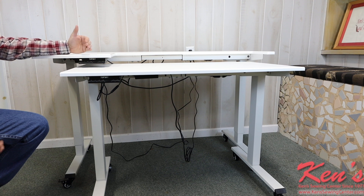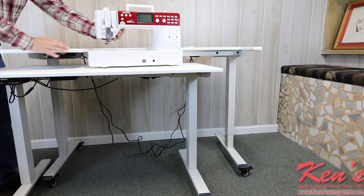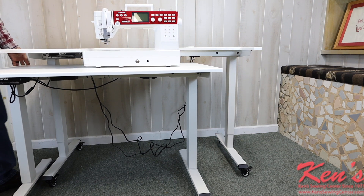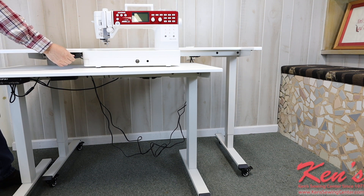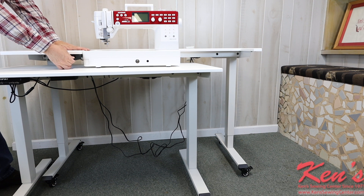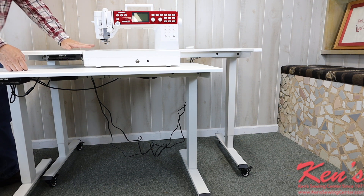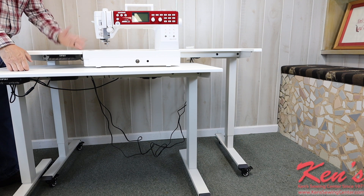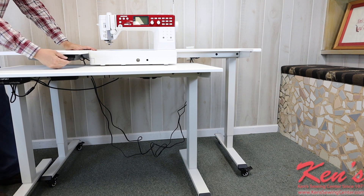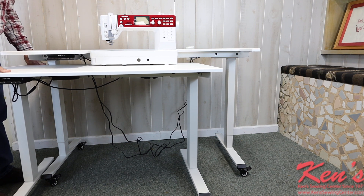Here I'm using a larger throat machine. I can move this around wherever I need to — if I want to raise or lower this, I can bump it down just a little bit and get the top of this flush with the surface of my sewing machine. If you want to make sure this is butted into the corner, I just move my machine into the corner, bump it down a little bit more, and then I can roll this around wherever I need to and get it set to my liking.